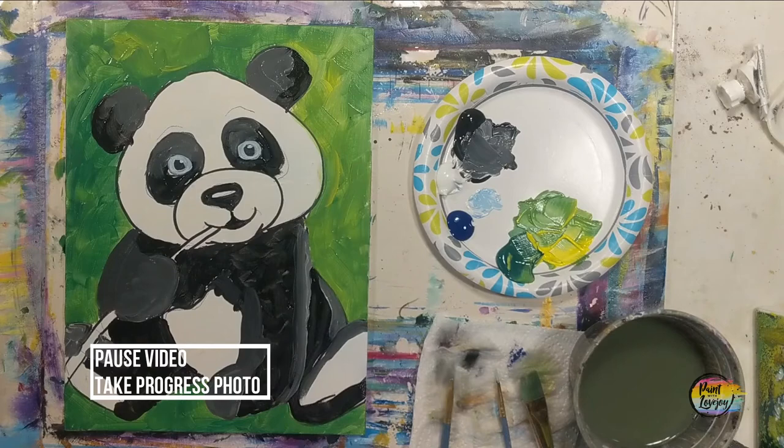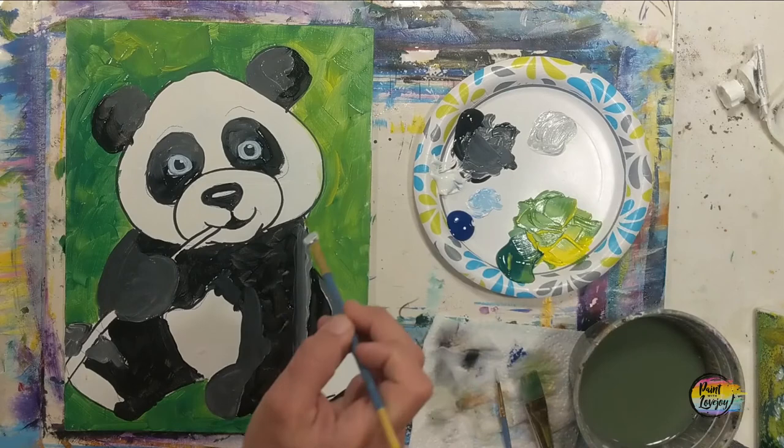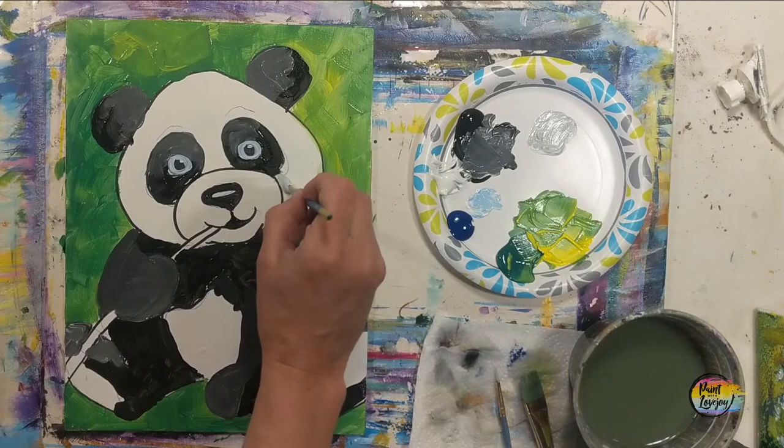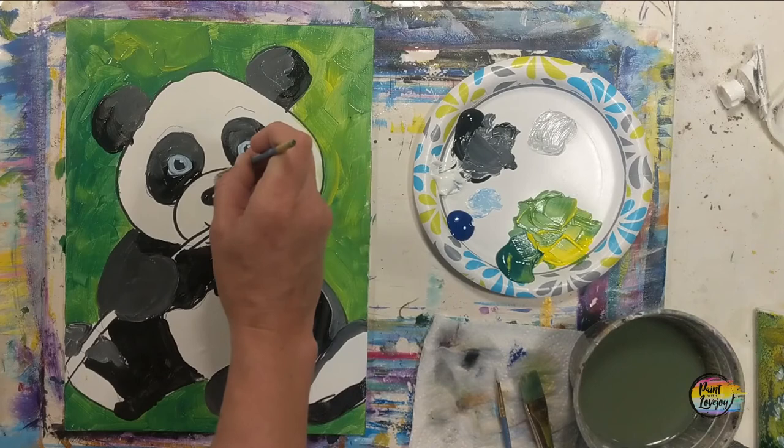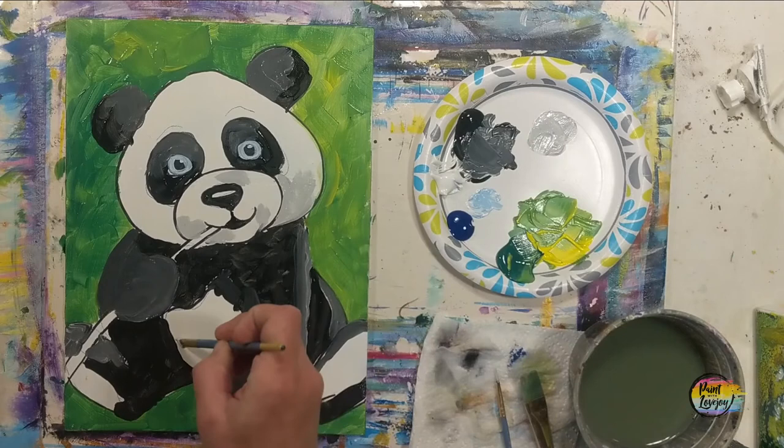Another place to pause the video and take your progress photo. Now we're going to move into light gray. Just like making the eye color, put a little bit of white aside and a tiny amount of black will go a long way to make a light gray. You do want to go pretty light here — not quite pure white, but a light gray — so that we can put our shadow on for the white fur and then fill in the remaining space with white paint. We're kind of recreating that same formula we did for the black fur, but with different colors.